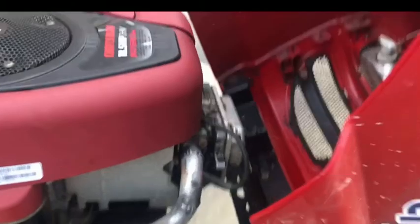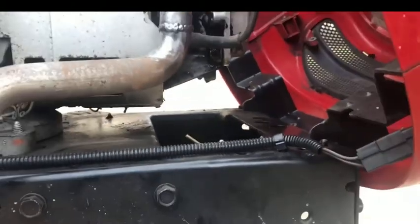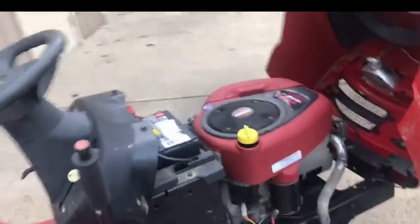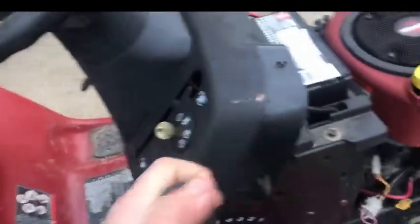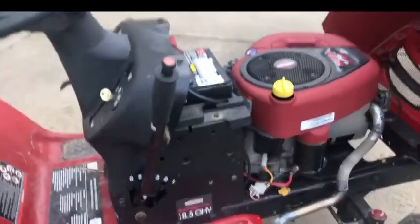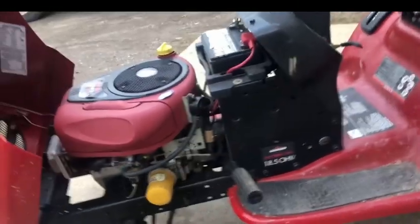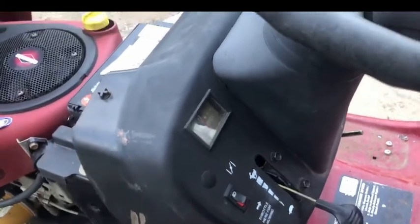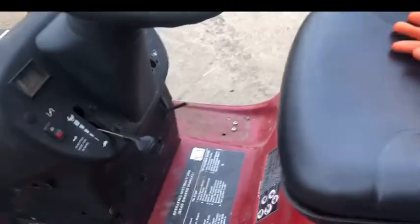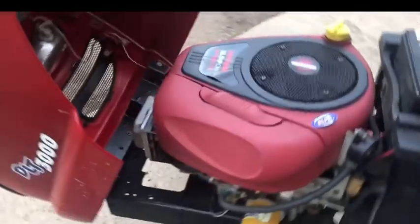It needs a new valve cover gasket — you can see the oil drips and it leaks a lot. Once I put that on and add new oil, this thing will be a pretty good racing mower. I might consider adding a handbrake. I duct-taped the seats. It might need a new oil filter and fuel filter too. I also need to rewire the choke separately from the throttle, because if the choke stays attached to the throttle, the tractor will bog out at full throttle and eventually blow up.